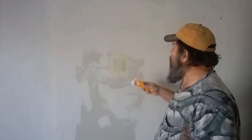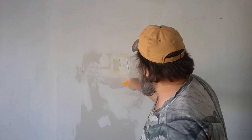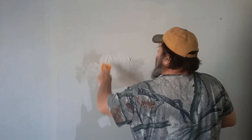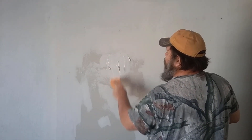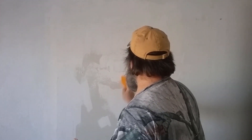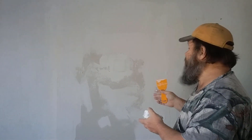Step three: you're going to cover the entire patch now with spackling. You want this as flat as you can get it. Okay, we've got this feathered out pretty good.